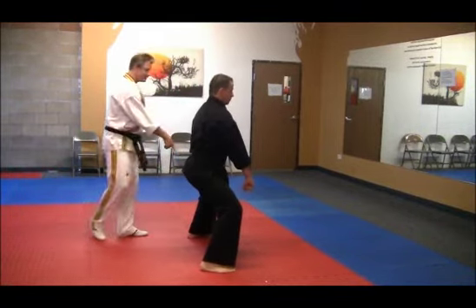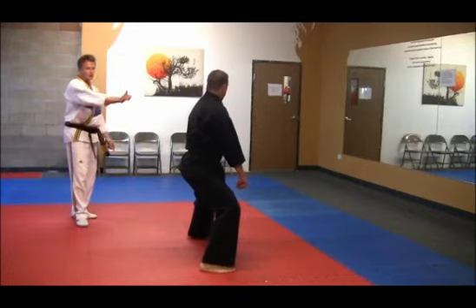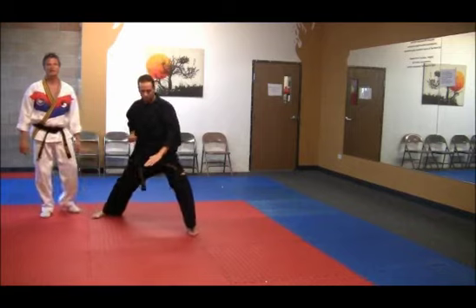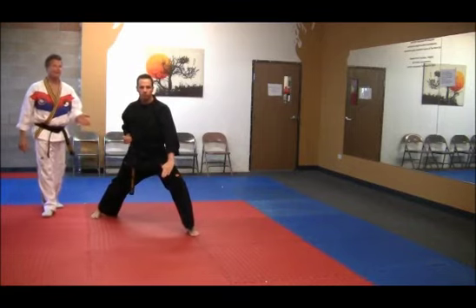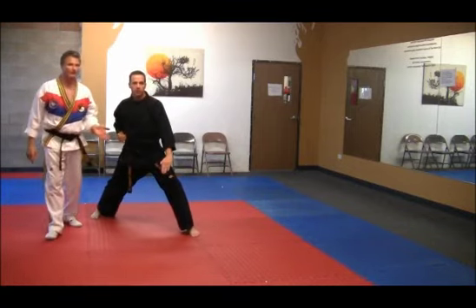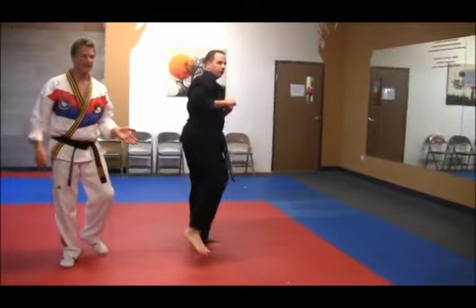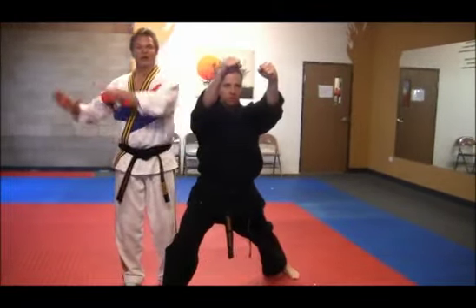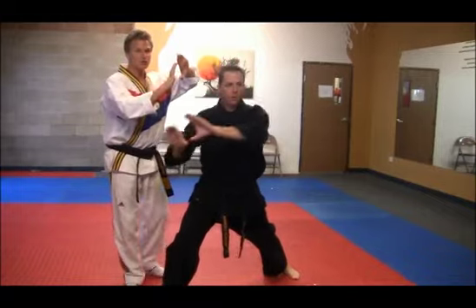Now he's going to pivot on the left foot, fold 270 degrees. Come around with a low knife hand block with the front stance. Back leg round kick done with the ball foot. Slide up side kick, and then twin punch.